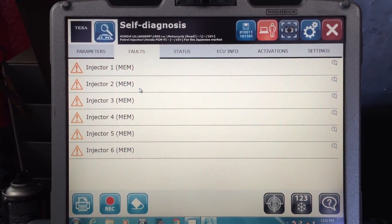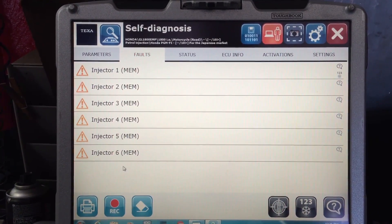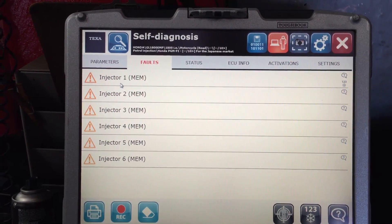Here on the Faults tab, you can see that these are inactive codes. So at one point, you had all six injectors having codes. If these were green, that would mean they were cleared, and if they were red, that would mean they're active.